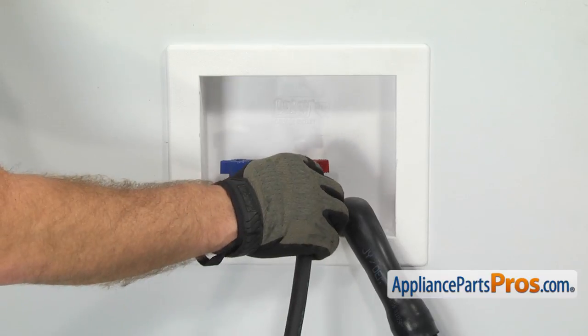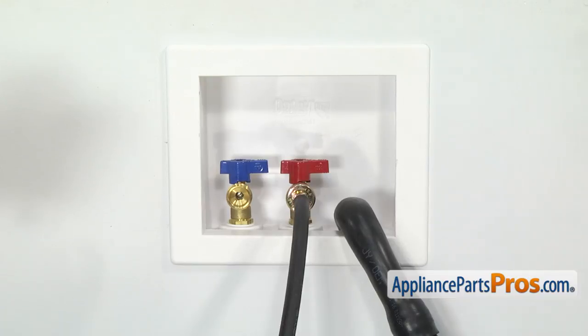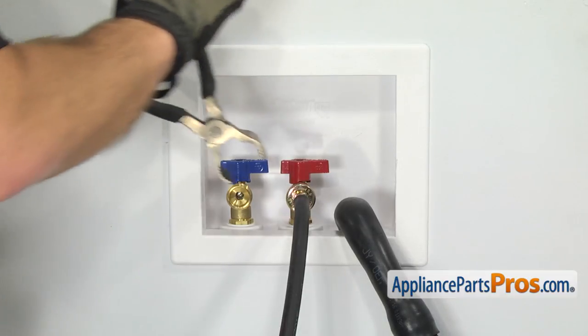To hook the new fill hoses up, we're just going to line them up and screw them down. Once you have them snug, we can tighten them down with the pliers so we don't get any leaks.